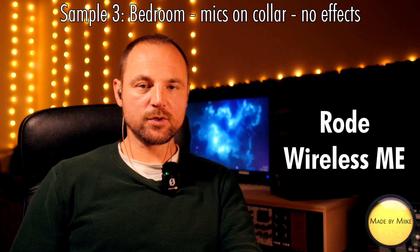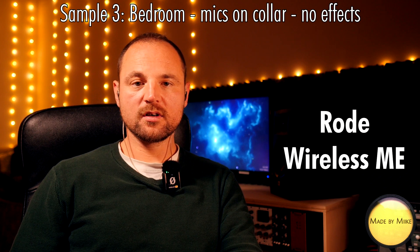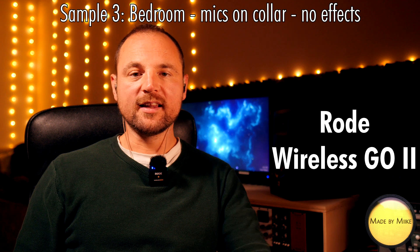Sample number three: bedroom, mic is on the collar, no effects — and this is the Rode Wireless Me. Sample number three: bedroom, mic is on the collar, no effects — and this is the Rode Wireless Go 2.